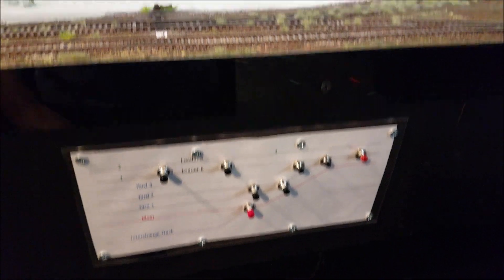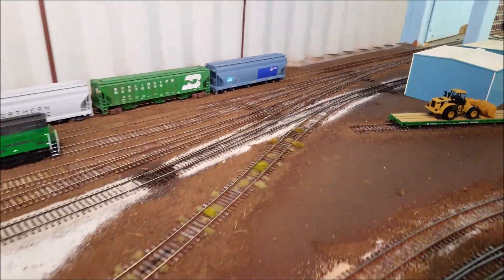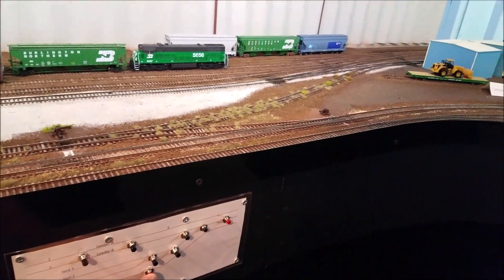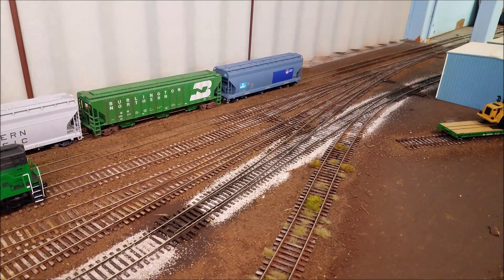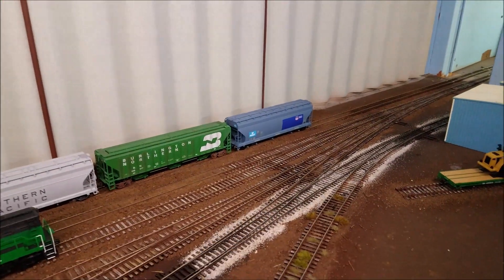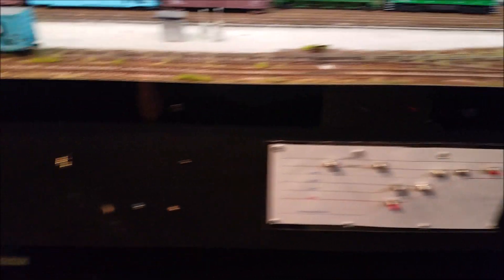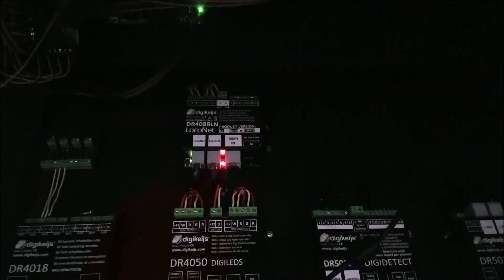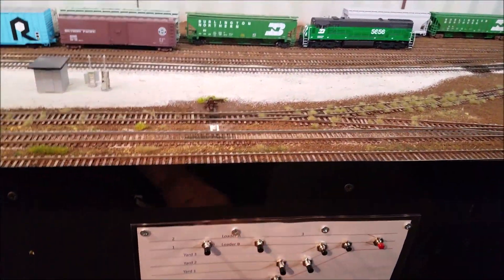I also have not only single turnouts controlled — right here is a crossover track. By pushing the button, you can see the crossover throws both turnouts at each end, connected to the same sensor. So this whole section right here is through the panel right here. And I have the board down here — you can see it right there — and those are the wires going out that go back up to the terminal strip and then onto the buttons.